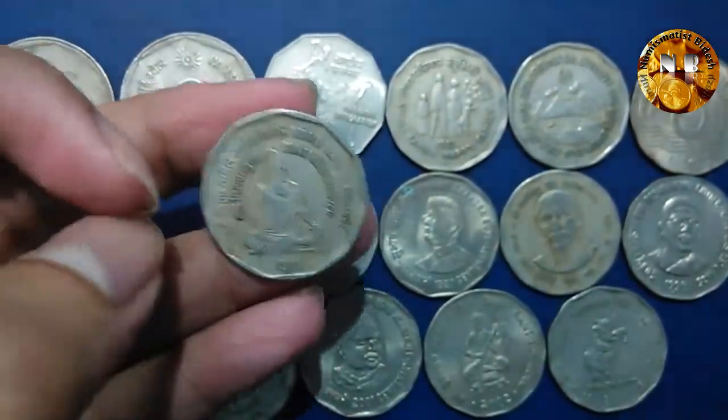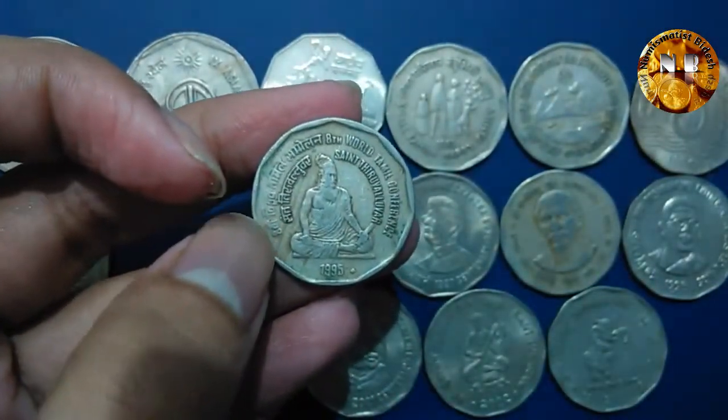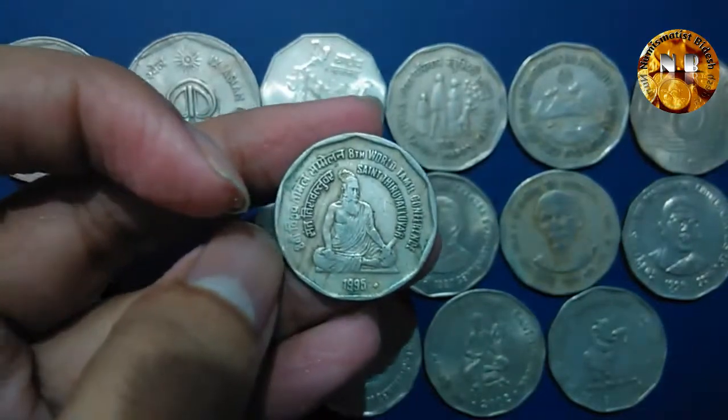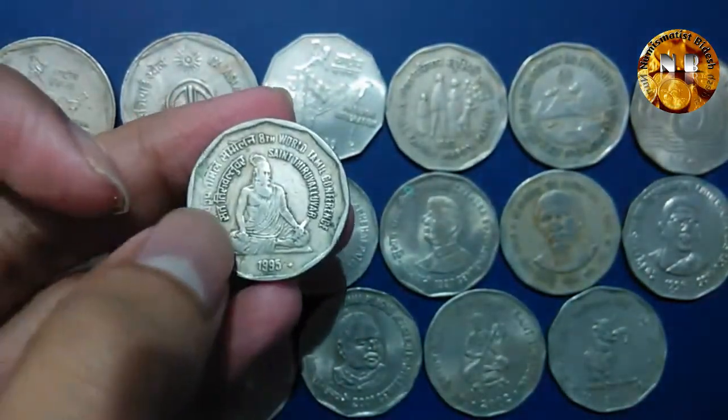Another coin came up in 1995 — this coin commemorates a Tamil conference, and the portrait on it is of Saint Thiruvalluvar. This is the coin, and his name is also written on it.